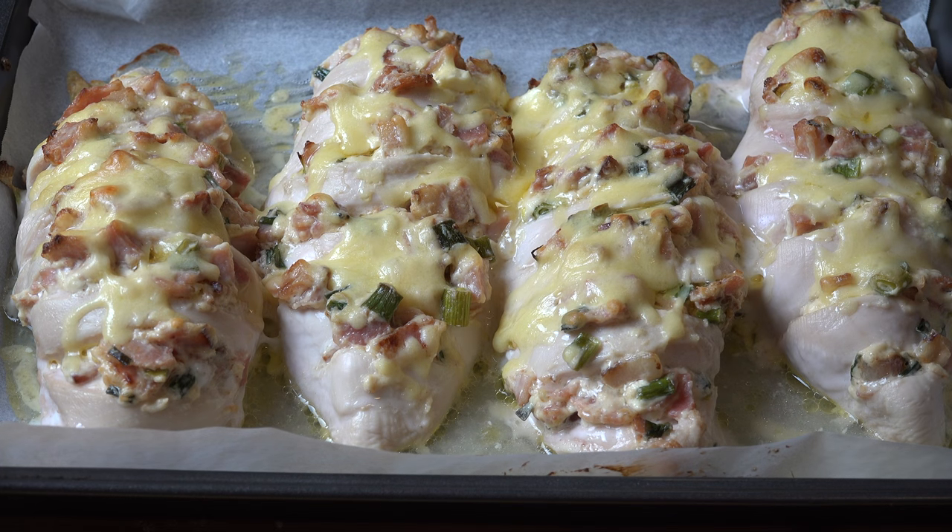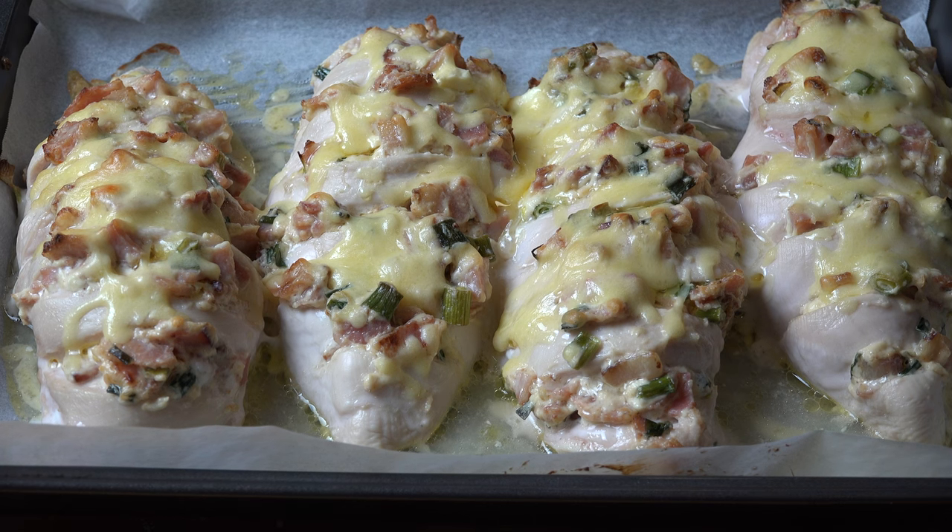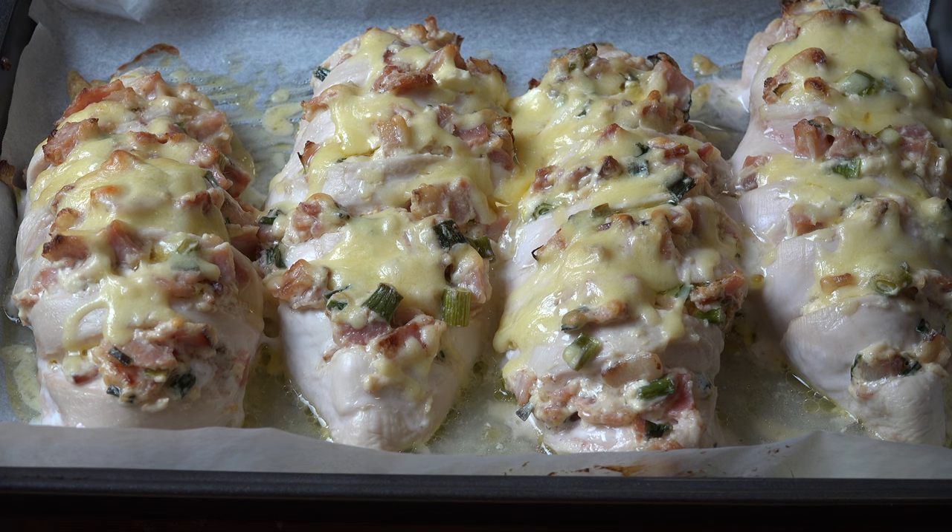The chicken has just come out of the oven. It's lovely and cooked all the way through — the cheese and bacon mixture is melted and gorgeous. We're going to leave this to stand on the counter for five minutes. This allows the chicken to rest and finish cooking in its own time, and then we'll be ready to serve.